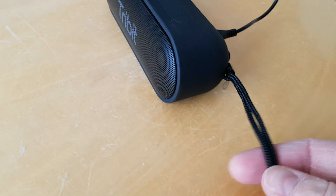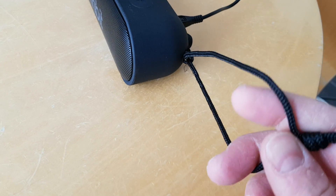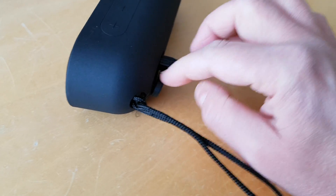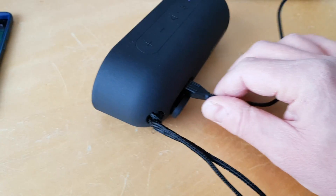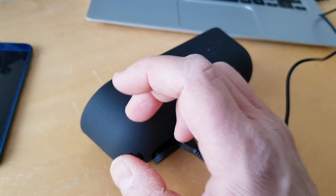On the side you can see a loop here for hanging it on a shower or your bag, because it's waterproof too, which is good. There's a flap on the back — I'm currently charging it because it's gone flat — it apparently lasts 24 hours.